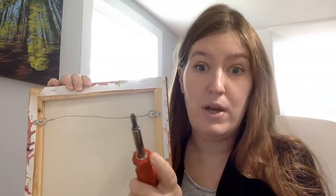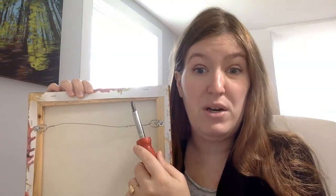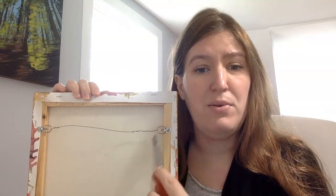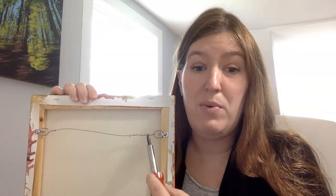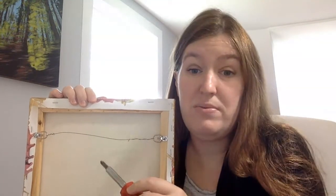Just lay the painting face down. Oil painters, you cannot do this when your painting is wet — you've got to have forethought and get this on maybe even before you start working. Then just hand-screw it on there. If you find there's a lot of resistance, it might be because there's a knot in the stretcher bars. I'd recommend changing position a little bit, or if you're really having a hard time, just use a drill. But I always use my hand and it's fine.